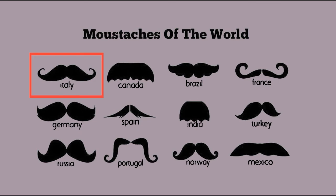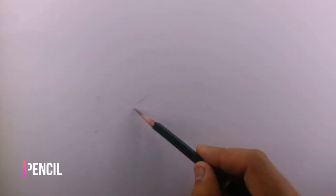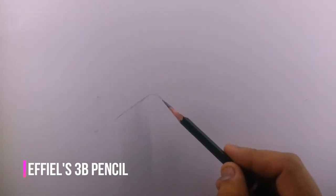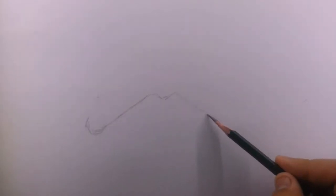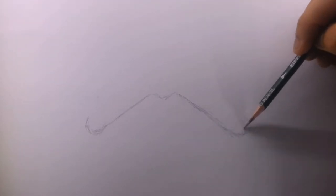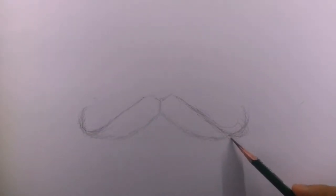Let's start by drawing a simple outline. Whenever you are drawing an outline of a sketch, you should keep the pressure minimum and try to draw as lightly as possible, because when you are drawing an outline there's a possibility that you won't get your desired result in your first attempt and you may have to erase some of it. So keep the pressure on the pencil minimum.